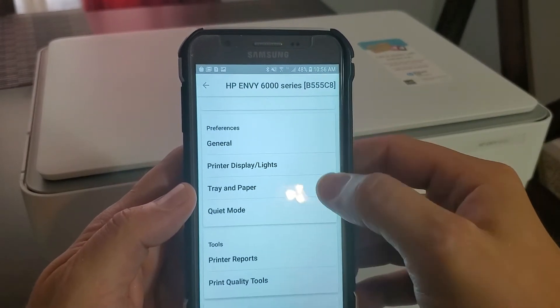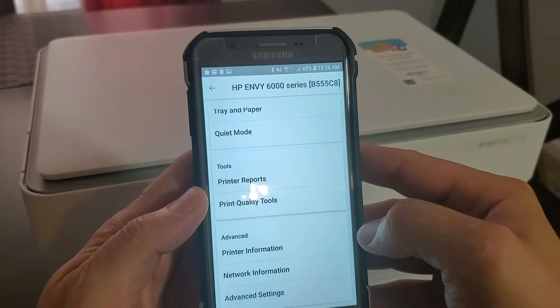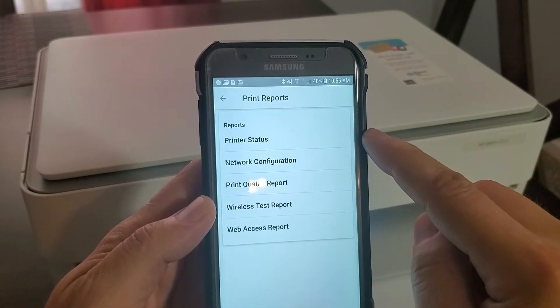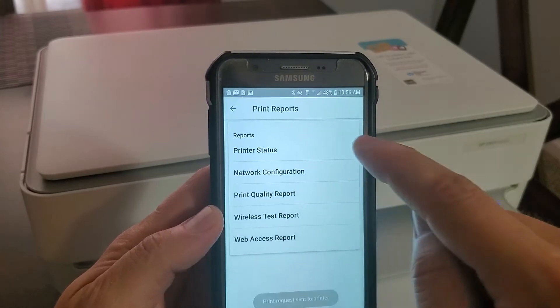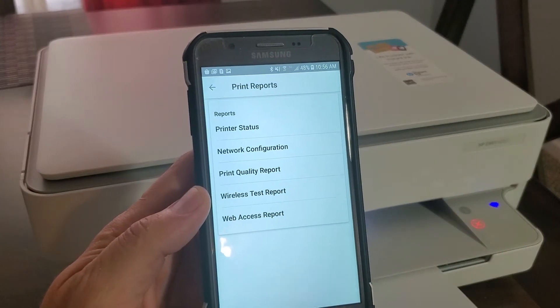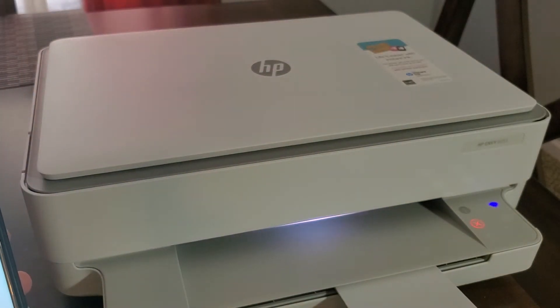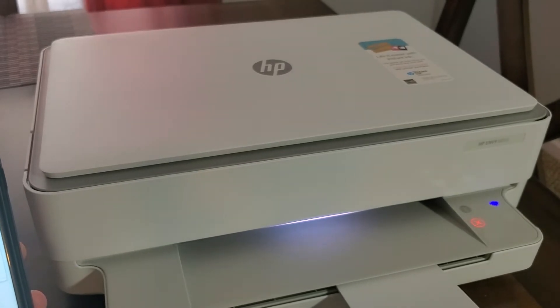I'm just going to scroll down to 'Print Reports' in the tools section and I'm going to print the printer status report. It says 'print request sent to the printer,' and you can hear almost right away that the printer is trying to print something, so we're just going to wait a couple of seconds.